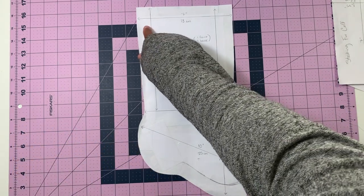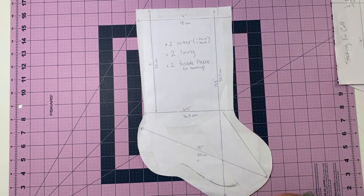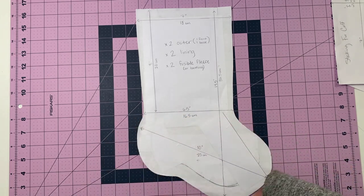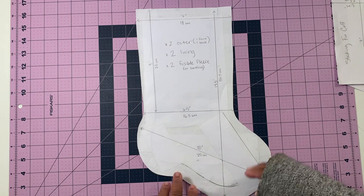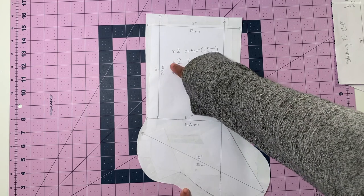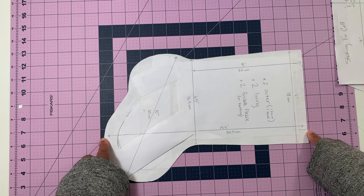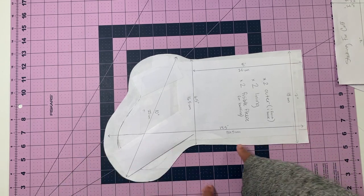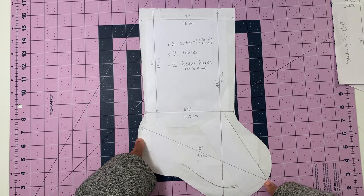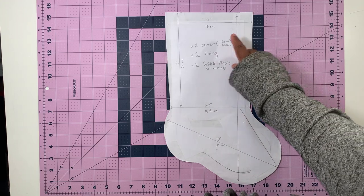Across the top of the stocking is about 7 inches or 18 centimeters. Across right above where the foot starts is about 6.5 inches or 16.5 centimeters. From the top of the stocking to about the top of the heel is about 8 inches or 20 centimeters. From the top of the stocking to the lowest point of the foot is about 14.5 inches or 36.5 centimeters. From the top of the heel to the tip of the foot is about 10 inches or 25 centimeters.